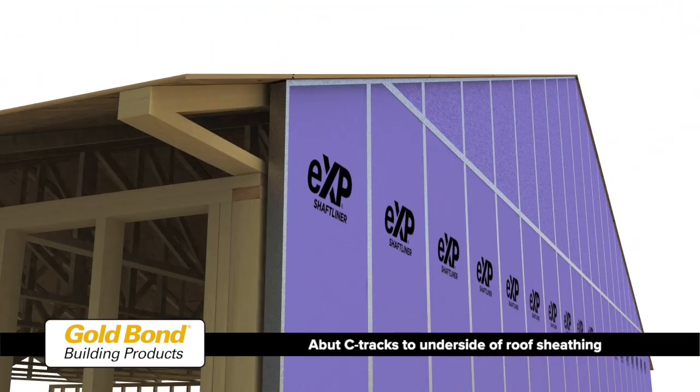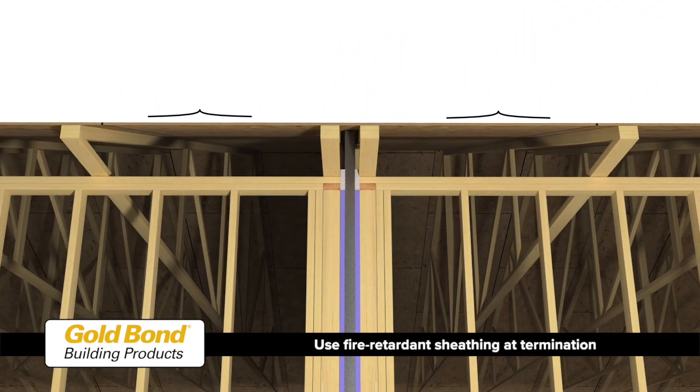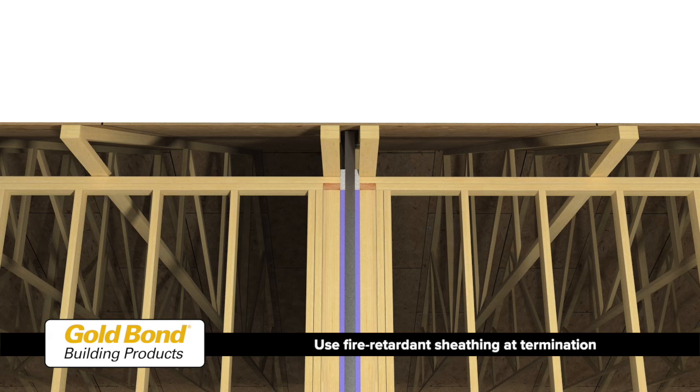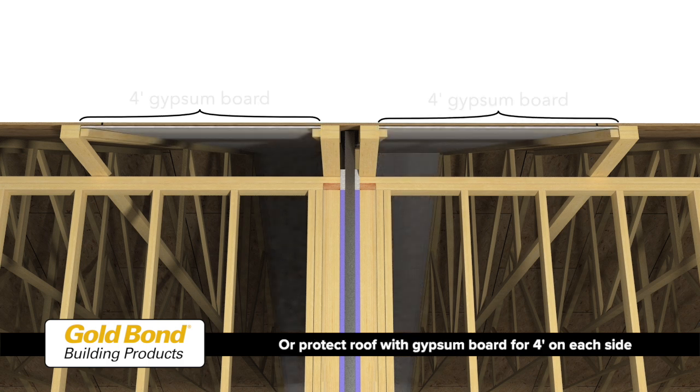At the roof intersection, cap the walls with C-tracks abutting the underside of the roof sheathing. The area separation wall can terminate at the underside of the roof if the roof sheathing is constructed with fire retardant treated wood for 4 feet on each side of the wall, or if the roof is protected with gypsum board directly beneath the sheathing supported by wood ledgers 4 feet on each side.